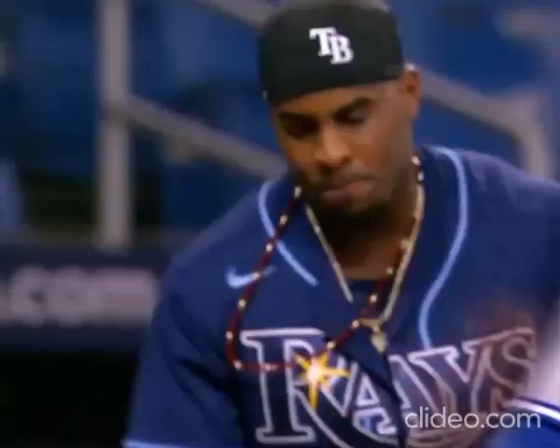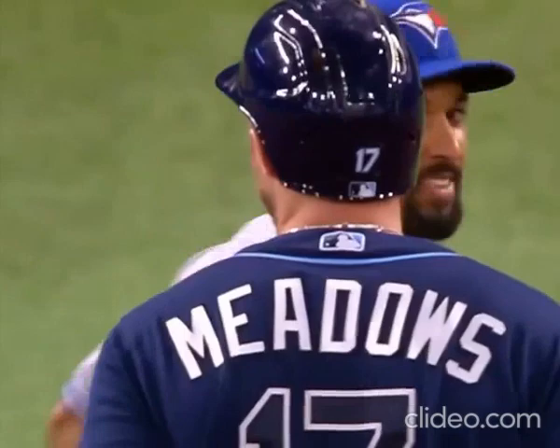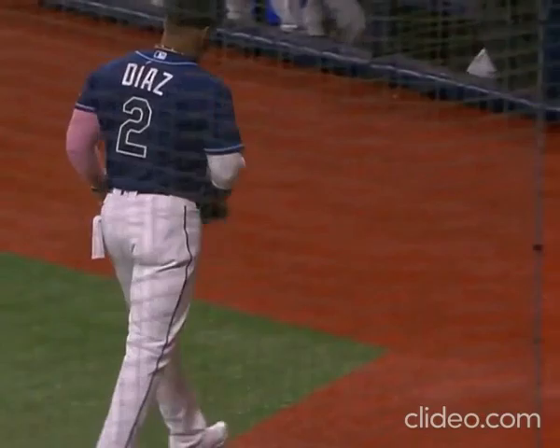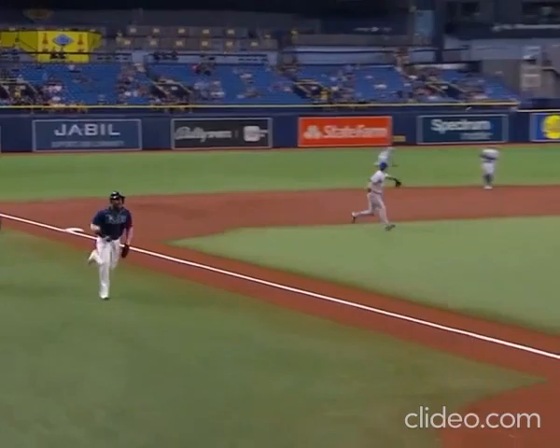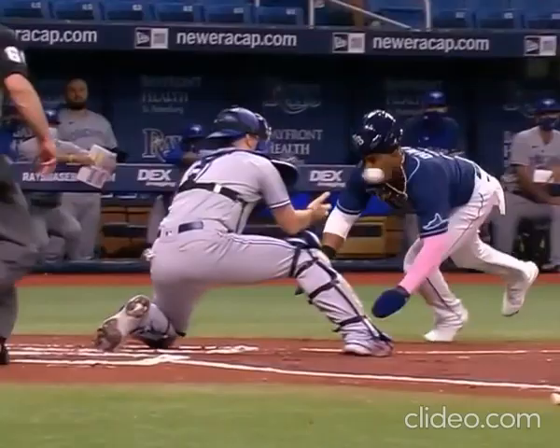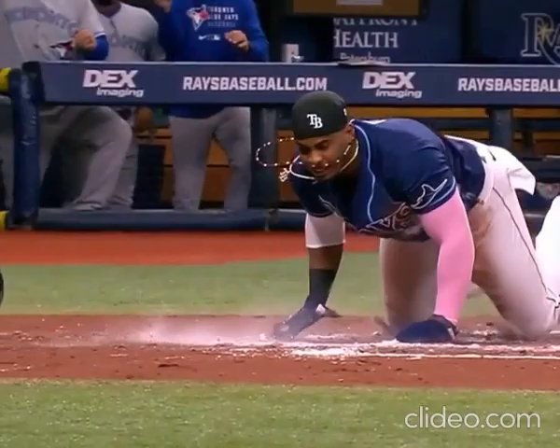Andy Diaz, I believe, hesitated around third. I think he recognized that Gurriel's got a strong arm, but then he broke for home. I just believe that he hesitated a little bit and Gurriel made a terrific throw. Watch him break from second base — he waits a little bit there, and now he comes around. He hesitated right there; Linares was waving him home the whole time.